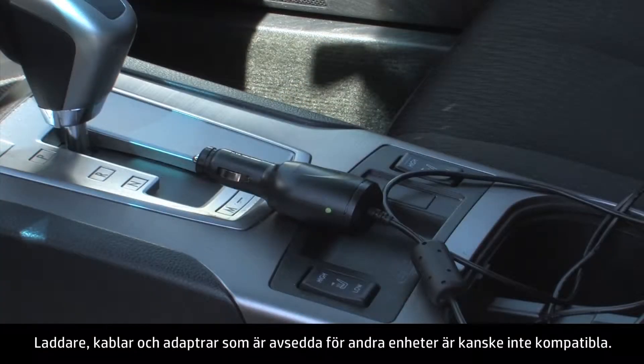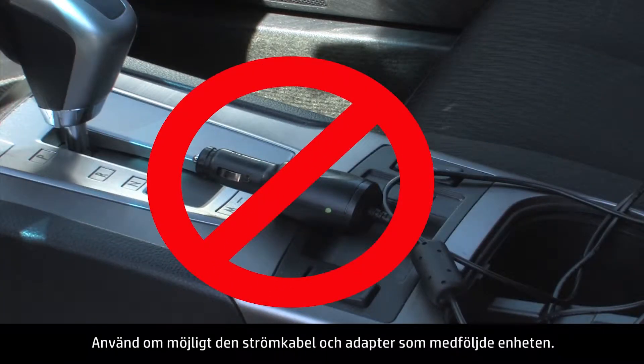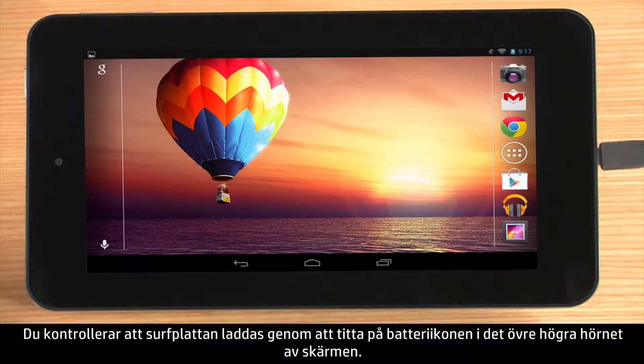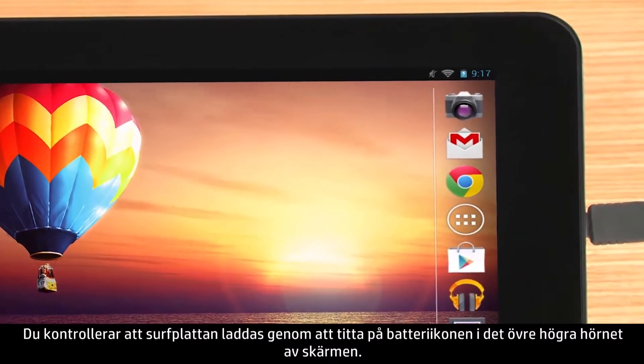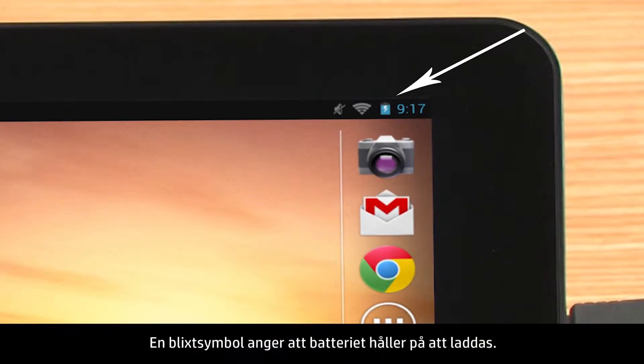Power chargers, cables, or adapters meant for other devices may not be compatible. Whenever possible, use the power cable and adapter that came with the device. To verify the tablet is charging, check the battery icon in the top right corner of the screen. A lightning bolt indicates the battery is being charged.